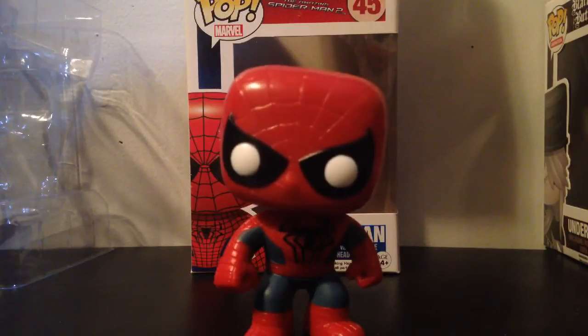Thank you guys for watching! Please leave a like, subscribe, and comment your favorite Spider-Man suit. Mine has to be the 2099 suit — but let me know yours, and I'll see you guys in the next video, bye!